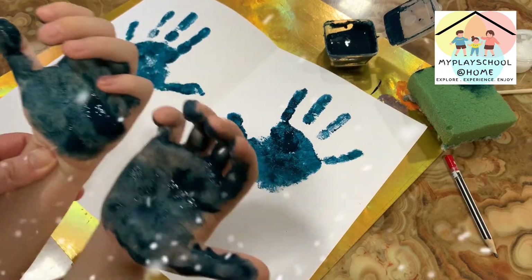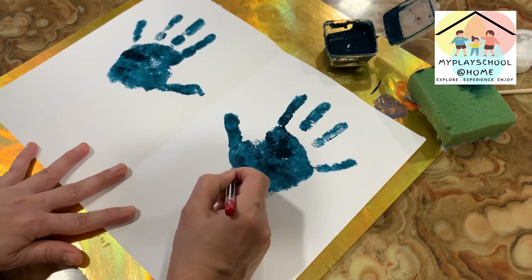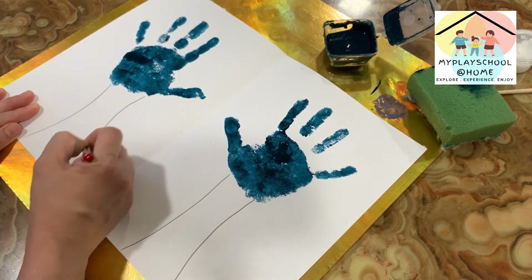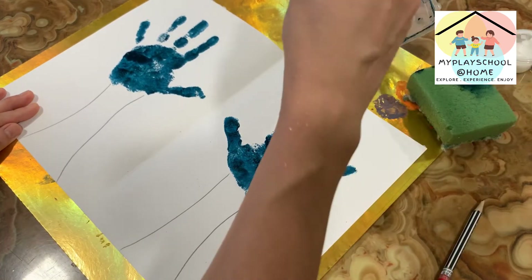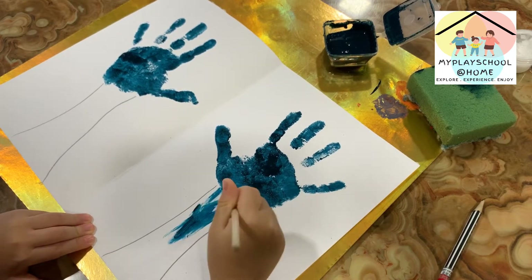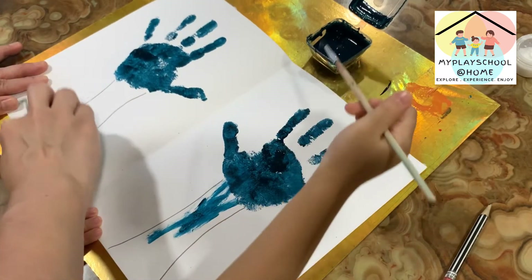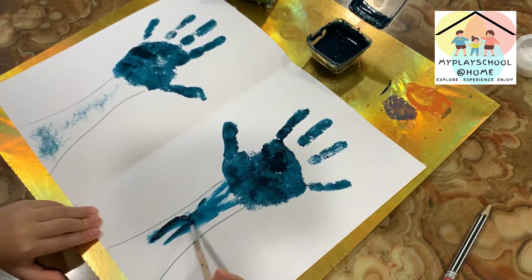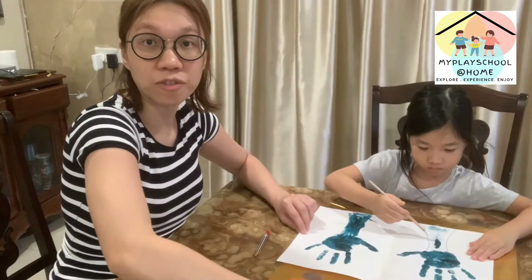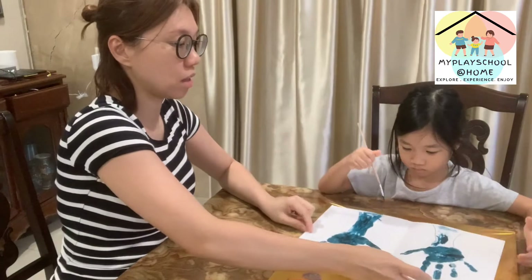Now we're going to do the hand wrist here. We have Josiah here to continue the work. Let's draw these two lines here — I'll draw the line and you do the painting. We need the brush. Can you paint? Yes, you can. Josiah's here to do it. Use the sponge and tap tap tap. For this I prefer to use the brush. Josiah will do the painting. She's finished one hand already and has one more hand to go.